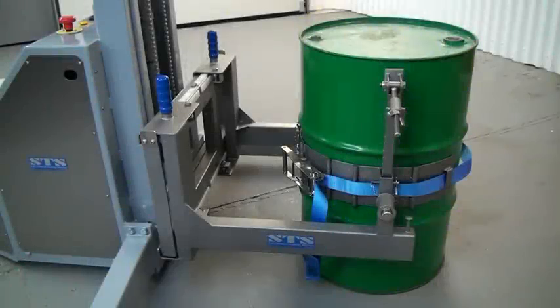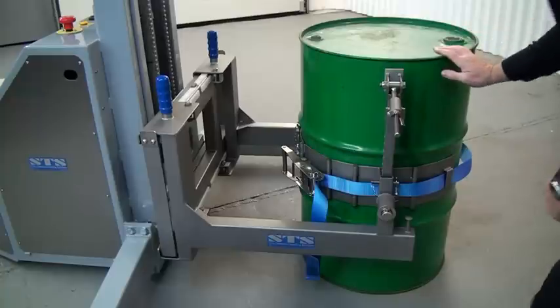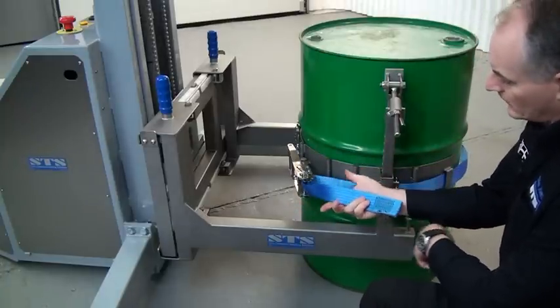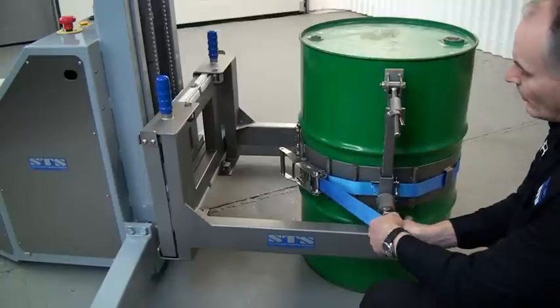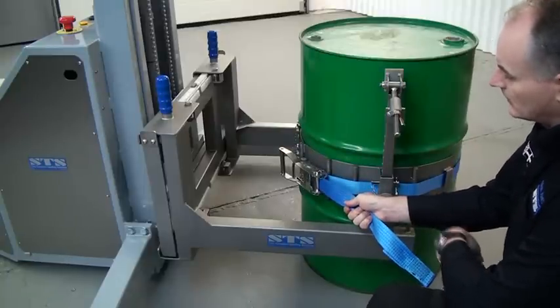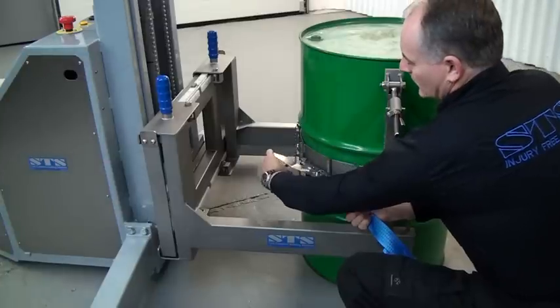We're now looking at the clamping system in close-up. We've connected the stainless steel D-ring onto the front of the band, and now we want to tension up the blue strap. Grab hold of the blue strap and hold it in your right hand, pulling the slack out. You must keep the strap in your right hand, then get the ratchet and release it.